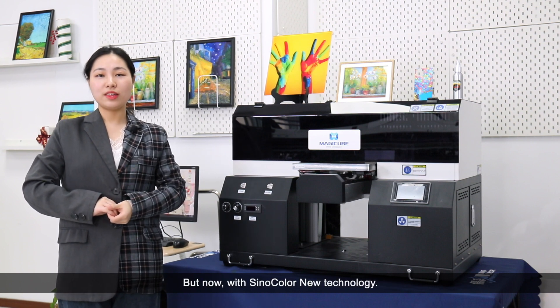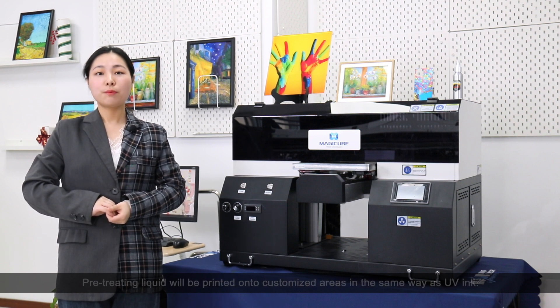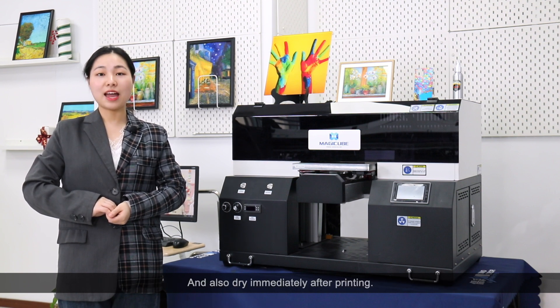But now, with Sinocolor's new technology, all these problems are solved perfectly. Pretreating liquid is printed onto customized areas in the same way as UV ink, and also dries immediately after printing.